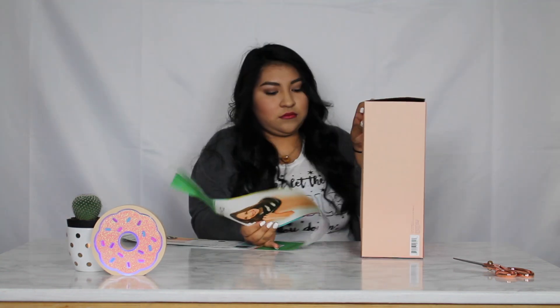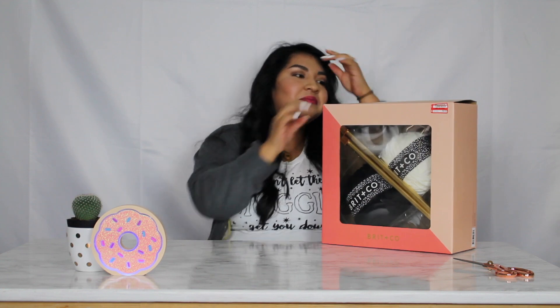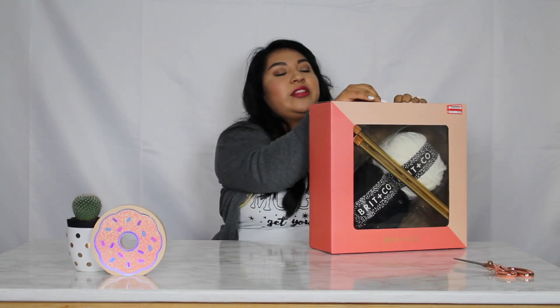So now we're going to open it — I haven't opened it yet, I wanted to open it with you guys. By the way, I really like the box. It's my type of colors. I'm a very pink type of girl, so I think they did a really good job with the packaging.